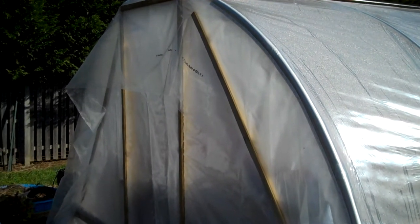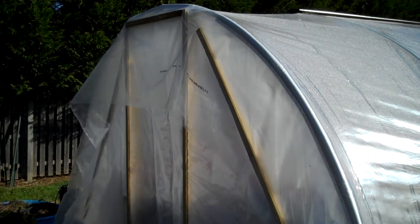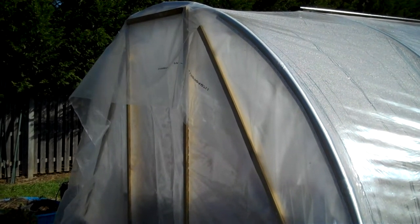Hi, this is Mike with the Strawberry Store. It's December 1st, 2011 today. A little bit chilly, but still doing some work outside.